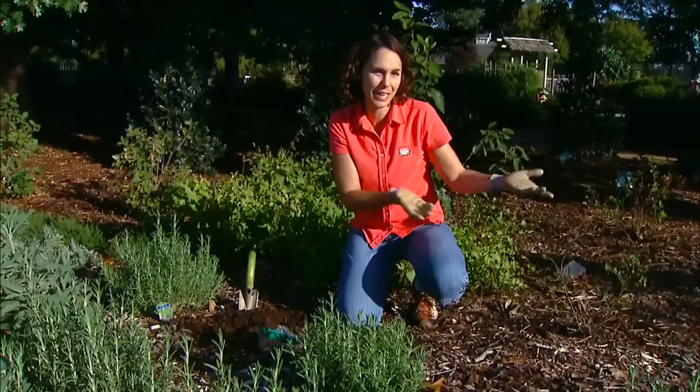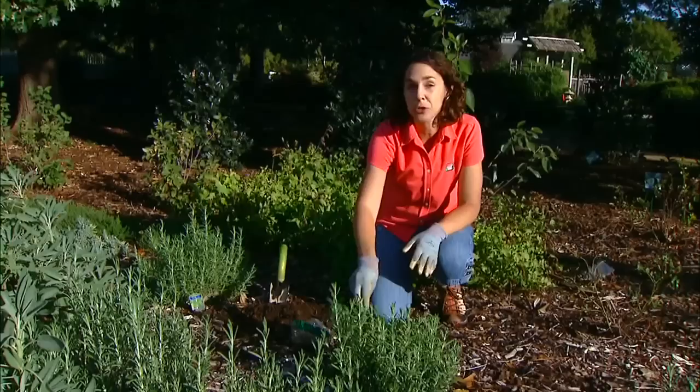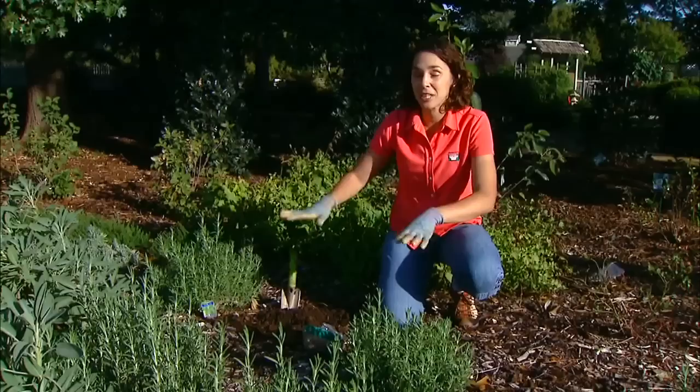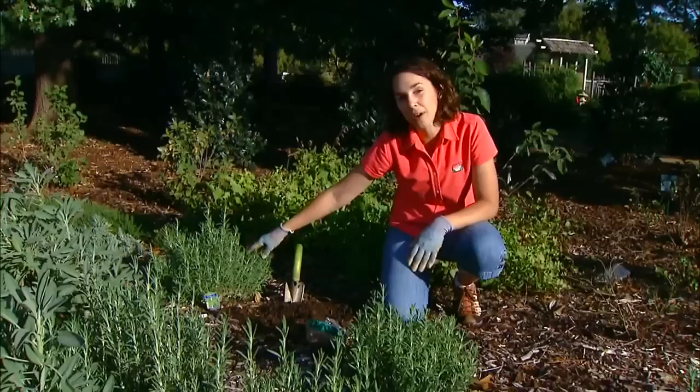I've looked through our edible ornamental garden trying to find the perfect location for saffron, and I've settled on the top of this berm, planting it among some other Mediterranean herbs that also like drier conditions. My hope is that during the summer dormant season, we'll be able to avoid rotting those bulbs from excess water by relying on the really good drainage of our raised berm, and also the fact that we won't need to irrigate as much for the surrounding plants.